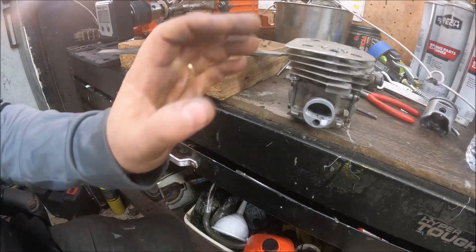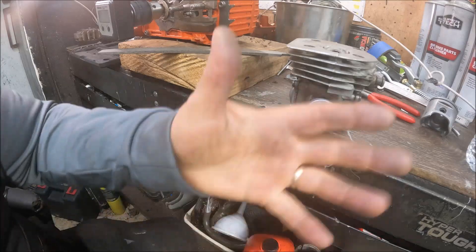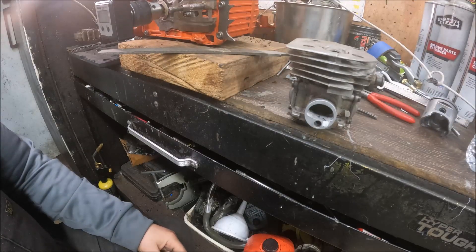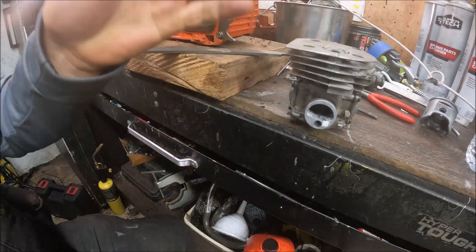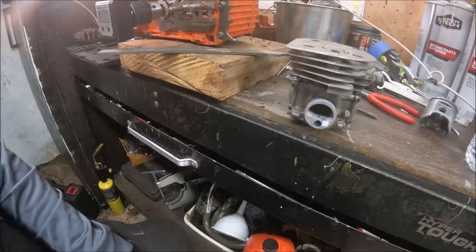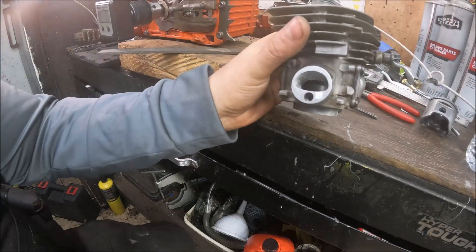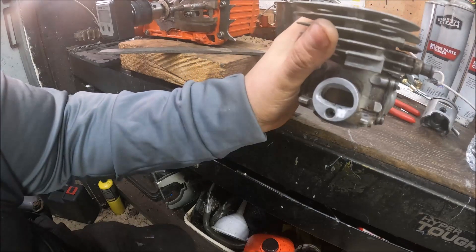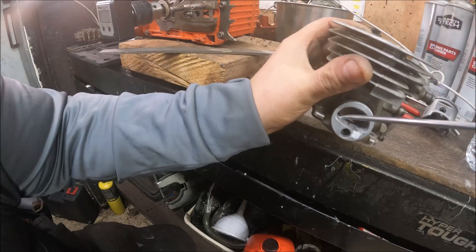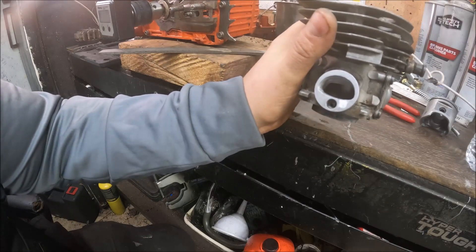Okay guys, I've checked intake timing — I'm going to call it close enough. We're at 77 degrees. One degree is not going to make or break the deal; it's nothing you would ever feel or even be able to tell on the saw unless you went too far — then maybe you would. I decided just to stick with the finish of the cartridge roll — it's nice, like a cow's tongue or a cat's tongue. That's kind of what I shoot for.